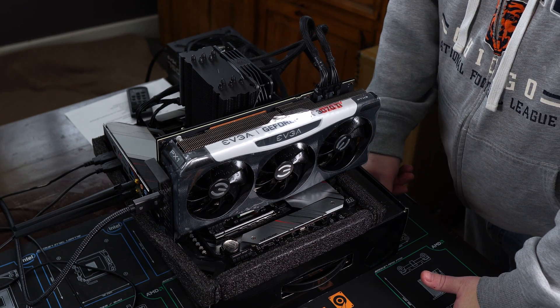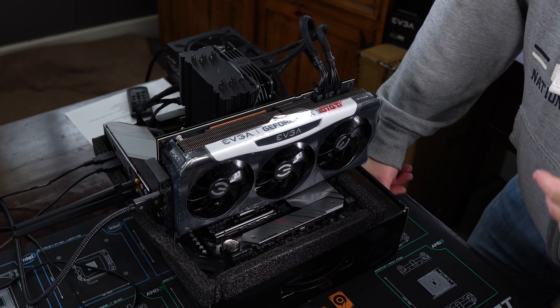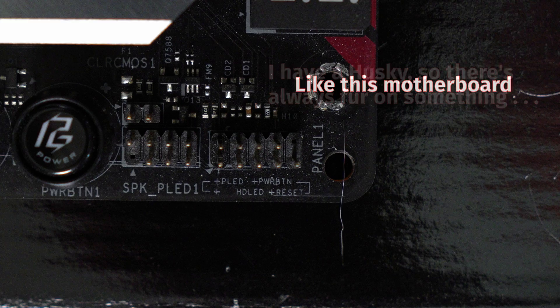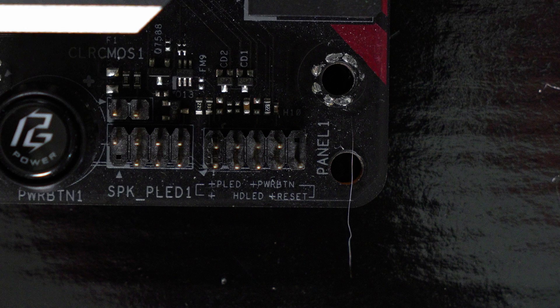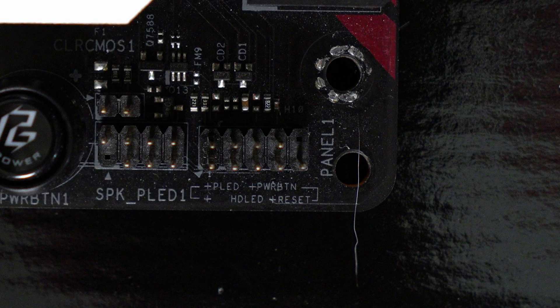After that, check your RGB headers, and that your USB 2 and 3 and USB-C connections are plugged in fully. A computer just doesn't like it if something's not fully plugged in — if it's half plugged in, it will have a conniption fit. One set of connectors you'll definitely want to pay attention to are your case connectors. Consult your manual for both your case and your motherboard to make sure these connectors are properly plugged in. If you accidentally put a connector in the wrong pin or plug it in backwards, you might not even be able to get the system to turn on.